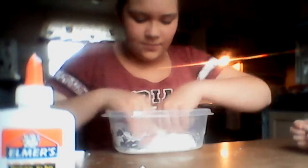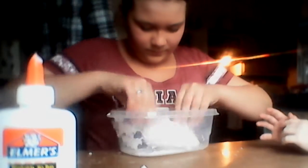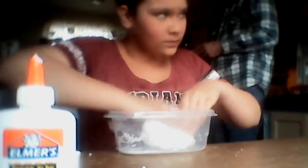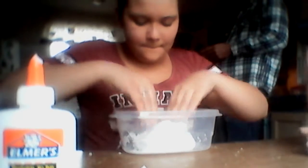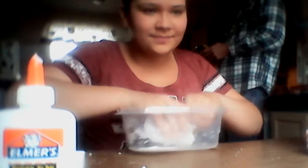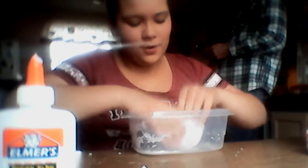They have glue everywhere. I'm mixing with a spoon, and slime don't leave this table. We're going to play with it on camera. If you guys don't have Musical.ly, download Musical.ly and follow Ginger. Ginger Games. I'll put my Snapchat, my Instagram, and my Facebook in the description, as well as Ginger's Musical.ly.